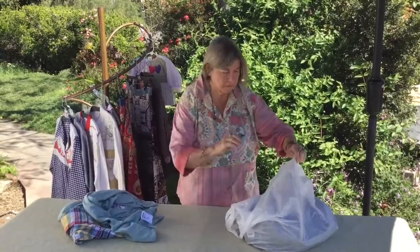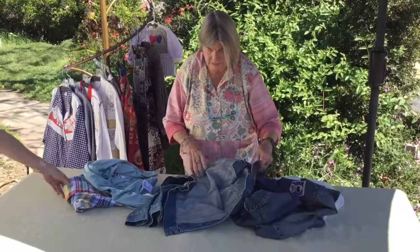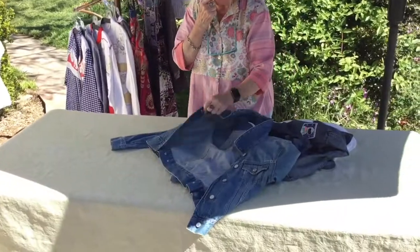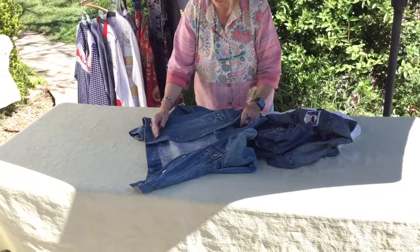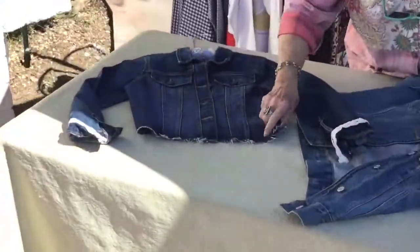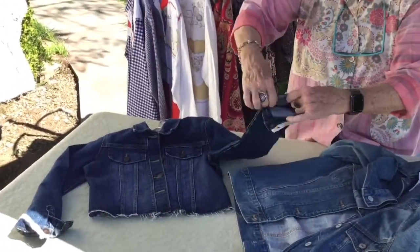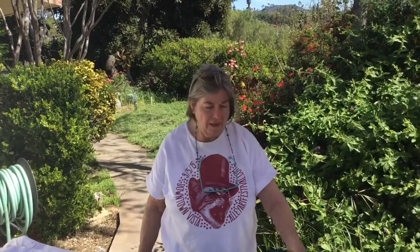Here are a couple of denim jackets. I tweak these — I take them apart, sometimes add something, but mostly I just shorten them. Linda's got one here. I do different things with the bottom, sometimes leaving it raw, and I turn up the cuffs and make them stay up. I also do some hand crochet on them.